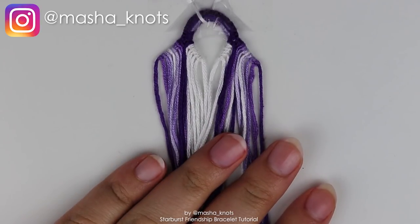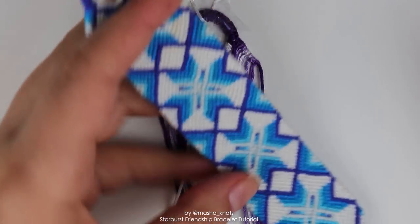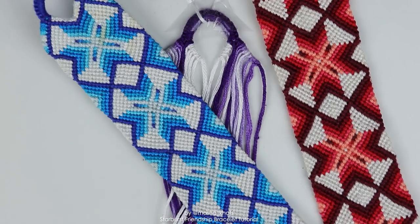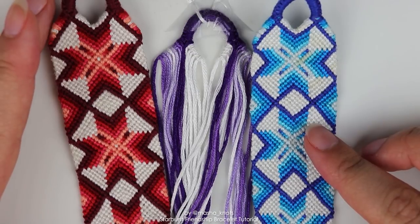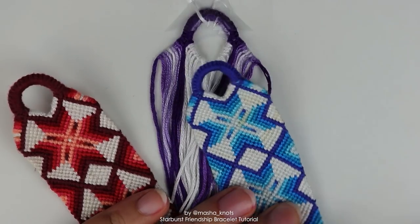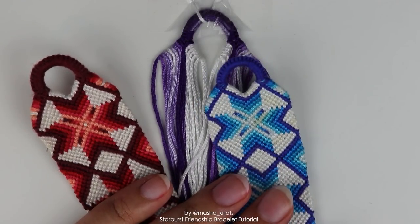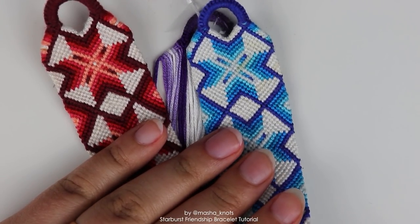You guys have non-stop been requesting a tutorial for the starburst pattern. This is what the pattern looks like once you finish it. I currently have two already made and I'm making another one in purple. I decided to do a collection in different colors because I like the pattern a lot. As you can tell, the pattern is quite big. It's definitely not a beginner pattern — I'd say it's intermediate, even on the advanced side of intermediate.